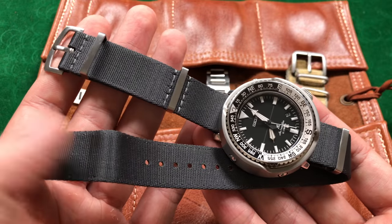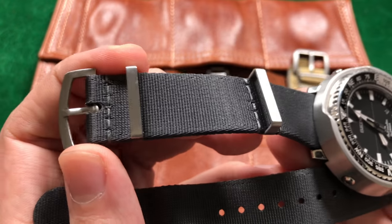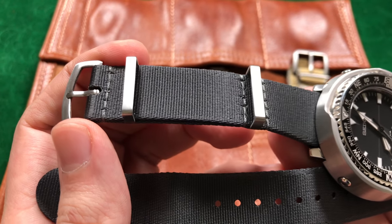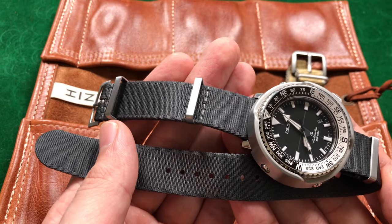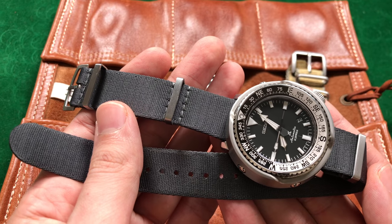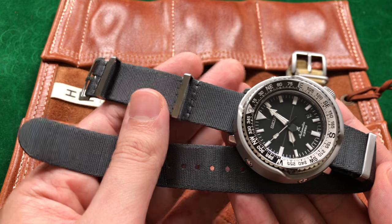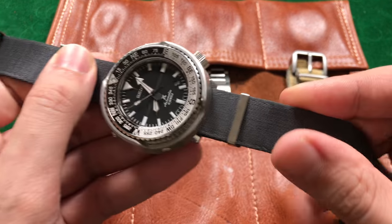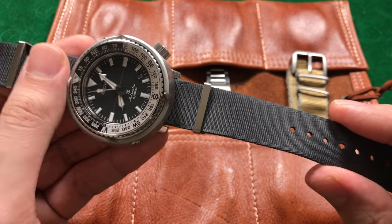Every one of these straps comes with two hardware options: either brushed, like this one, or polished. Every one of these straps comes in two lengths — either short or long. Short is for individuals with a six and a half inch wrist or lower, and long is for individuals with a larger wrist, six and a half and up. You can only purchase these in two widths: 20 millimeters and 22 millimeters. If you have a watch that's either 20 or 22, buy one of these straps.